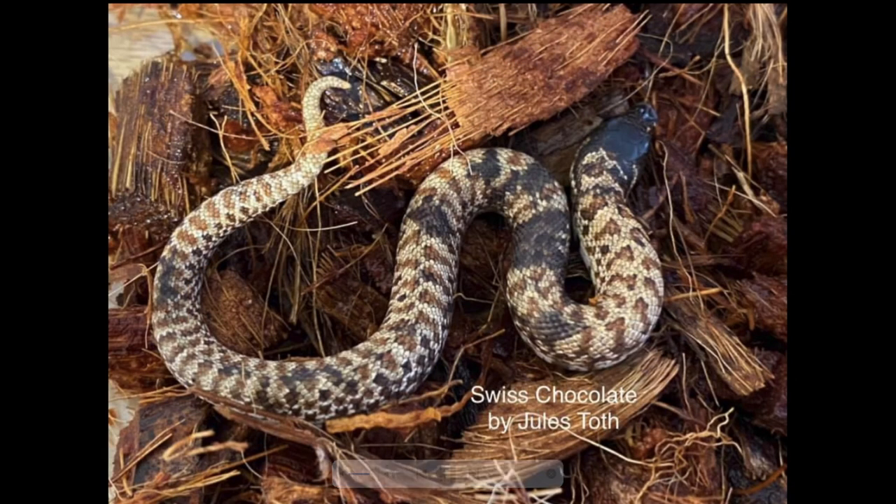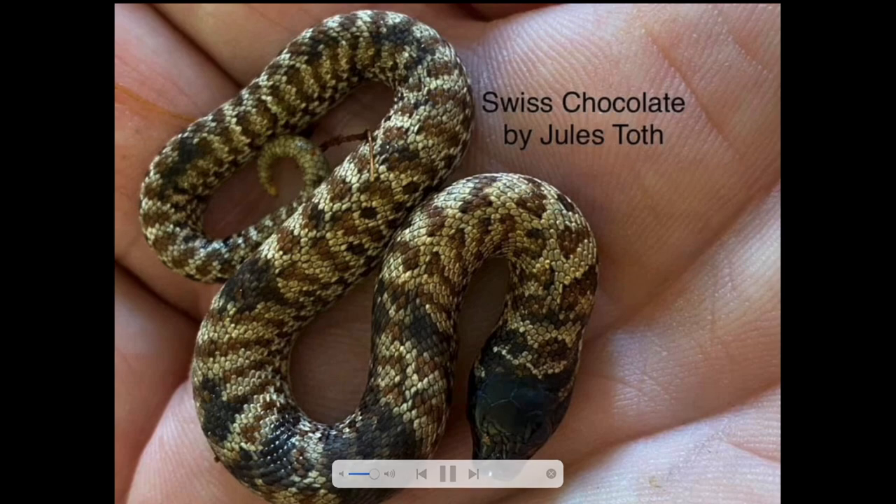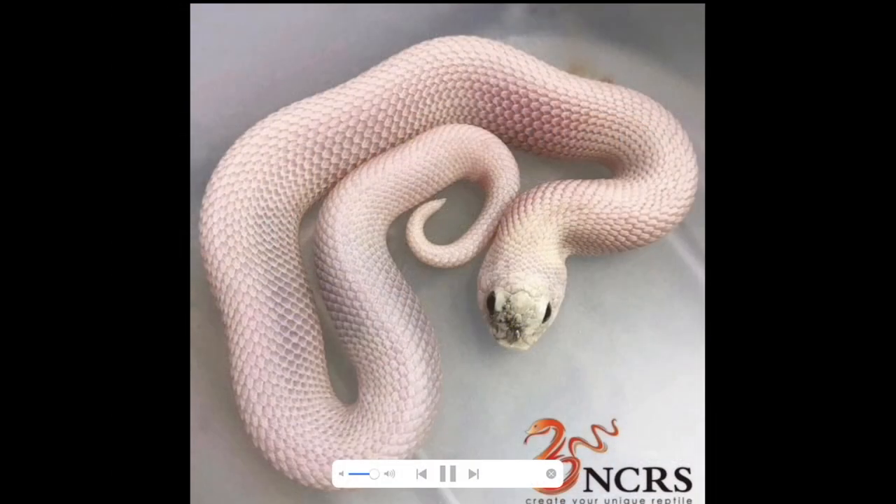Next you have the swiss chocolate, which is one of the rarest recessive genes. The guy Jules in Switzerland is the only person that has it — hopefully he proves it out next year and it proves to be different from the sable gene, because it looks very similar. But you can see the dark head, and then the pattern kind of fades out. Here's another good picture of it — very unique snake.